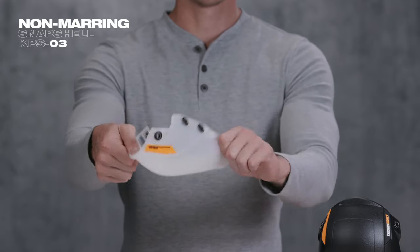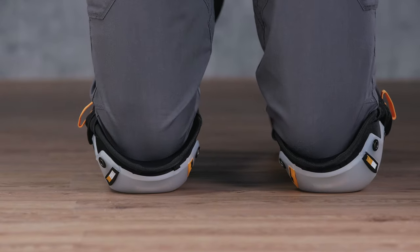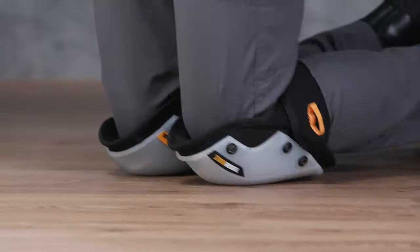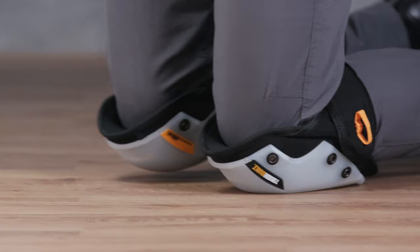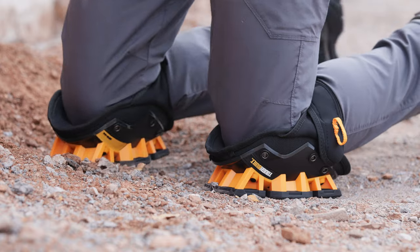Made with pliable rubber, the non-marring Snapshell is a hard-wearing knee pad designed to comfortably conform to the ground without leaving marks and scratches. Perfect for indoor use like wood floors and tile.